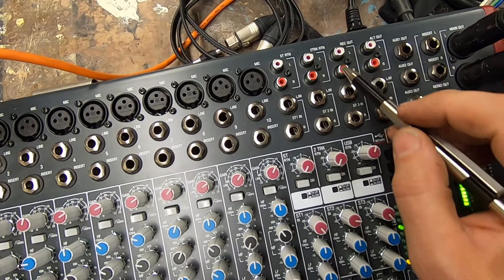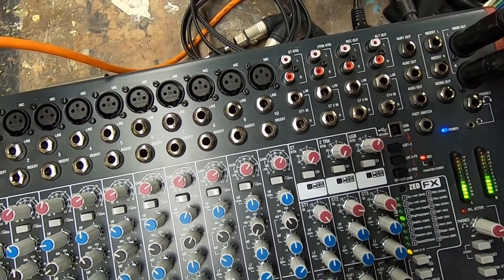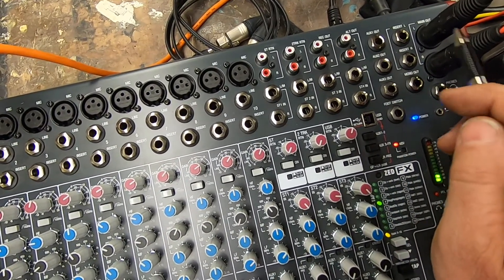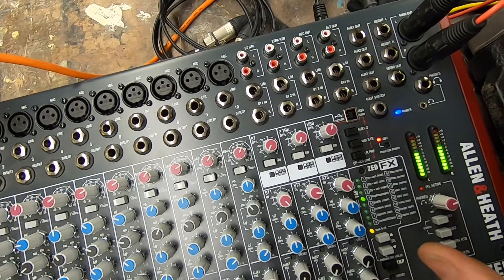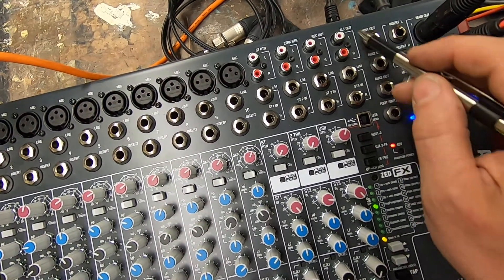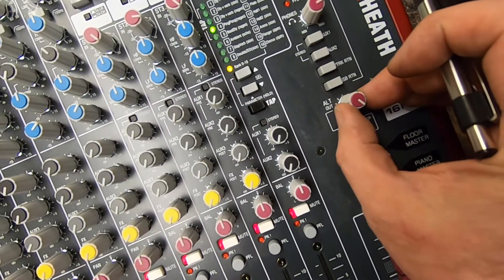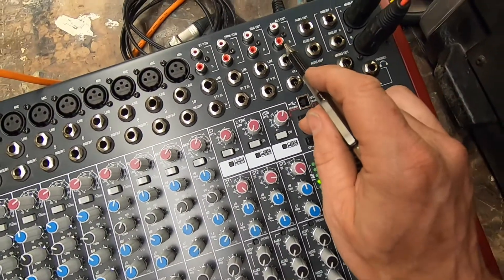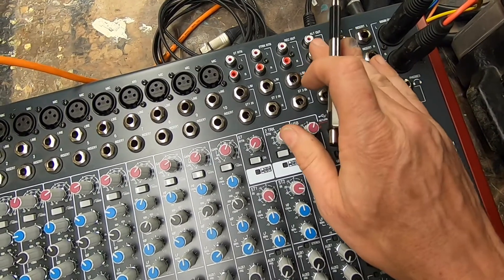Most mixing consoles are going to have some sort of a record out — here's a simple RCA output, a two-channel out, but it's tied to your left and right outputs. Next to the record out is going to be an alternate out. On this mixing console, the Allen and Heath Z16FX, we have a potentiometer that controls the output volume. Here's our alternate out right here. We now have control of the overall volume that leaves the alternate out, and it gets the same mix going to the house but with separate control.